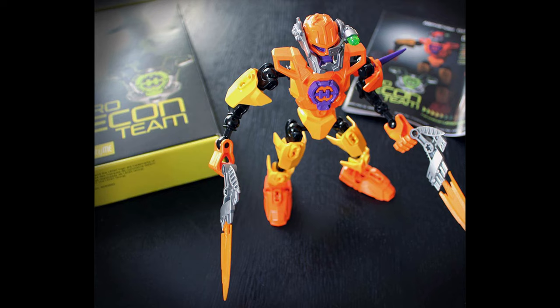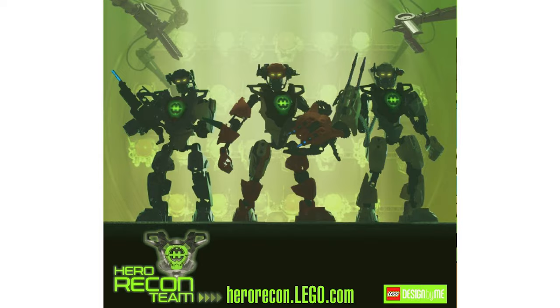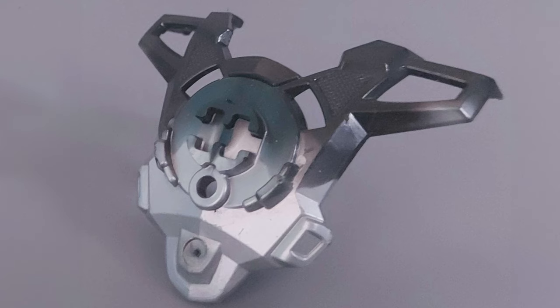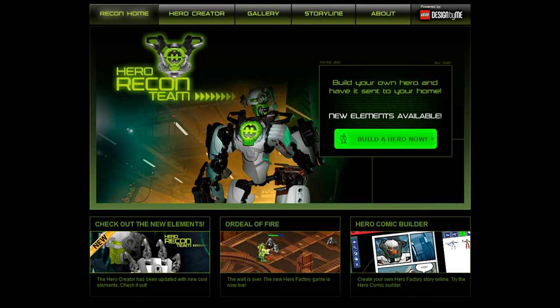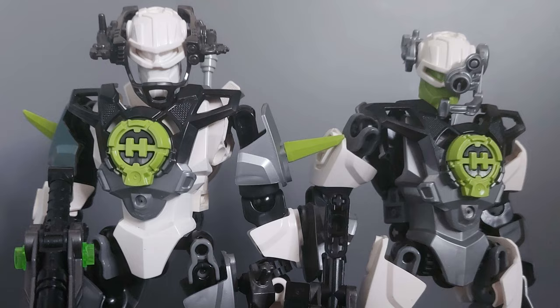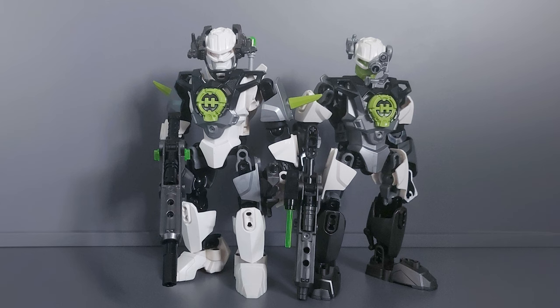When this service first launched, Hero Recon Team agents could include up to 31 pieces, including an exclusive chest piece which was co-injected with black and silver metallic plastic — the rare piece we were talking about. But an update in September 2011 raised the maximum piece count to 35 pieces and expanded the parts available, and sadly this update saw the end of this exclusive chest piece.